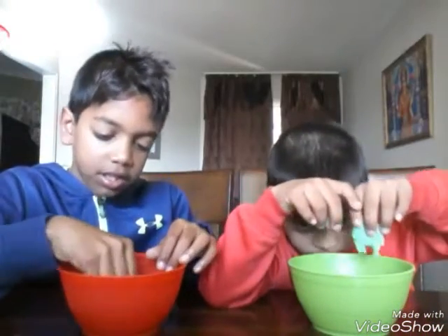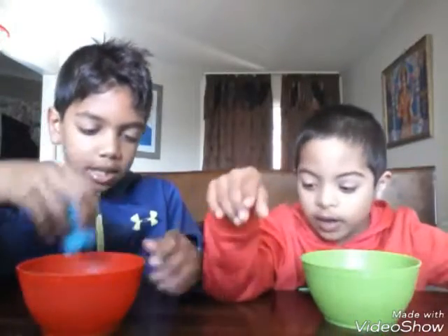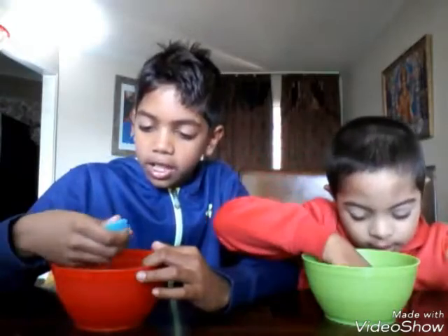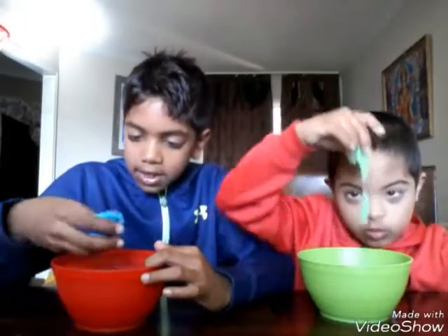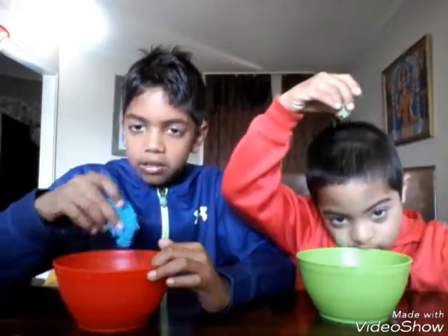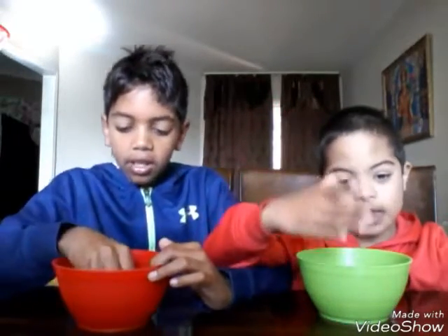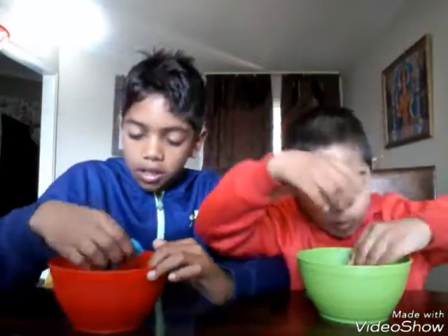This is actually really fun to do because you can droop it. I got some on the table. You can droop it and you can mold it and you can play with it. It's really good for concentrating. Like yesterday someone was talking to me and I was so concentrated I didn't even hear them. I heard them after when I stopped playing with it because it's so concentrating.